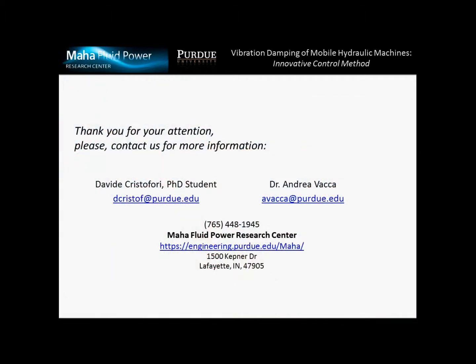Now I would like to thank you for your attention. If you want to find out more about this research and know more details about the controller, please feel free to contact us. Thank you.